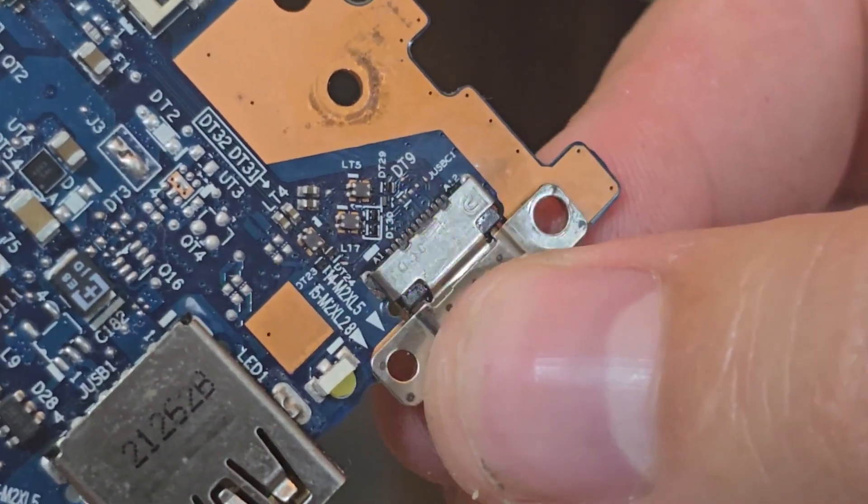I removed the port and put some flux on it to refinish the surface of the contacts and see if everything is okay. Everything looks fine — no contacts were damaged, so that's good luck for us.